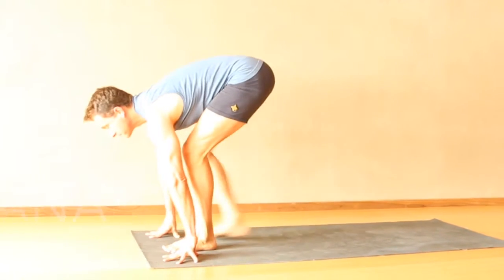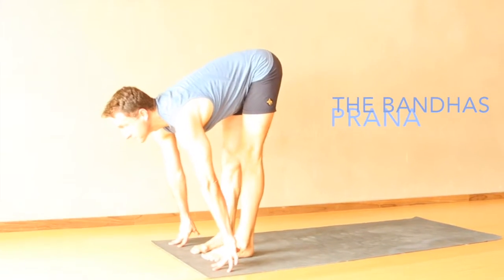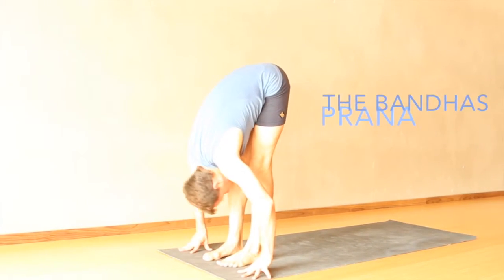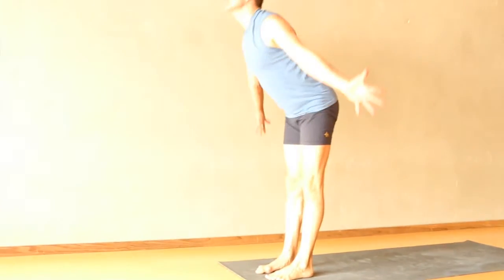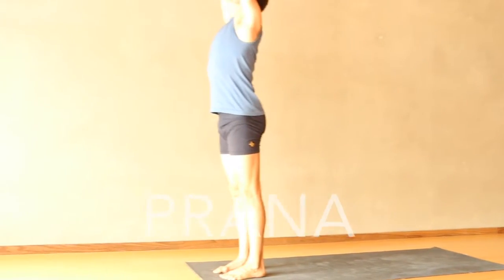Mula Bandha, Root Lock, and Uddhyana Bandha, Flying Up Lock, correspond directly to the actions of the legs and pelvis. We'll recap those for you to understand how they become or initiate Mula Bandha and Uddhyana Bandha.